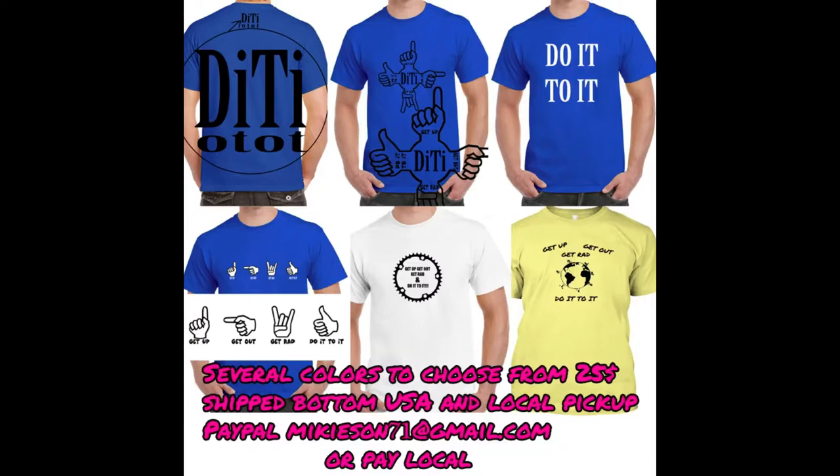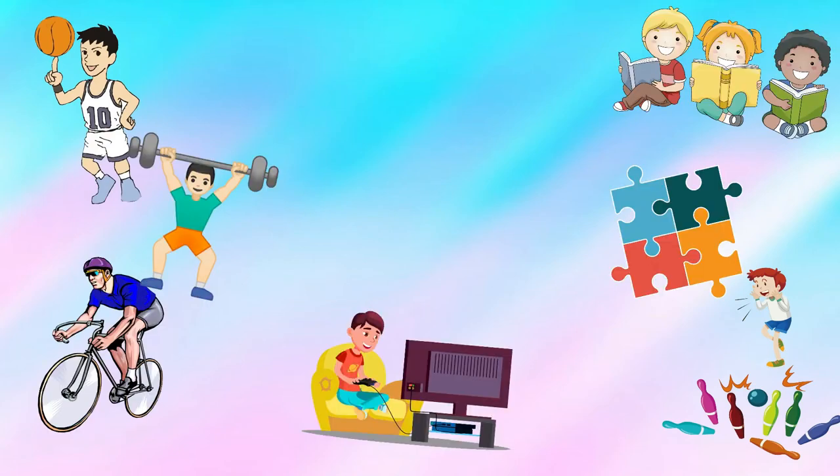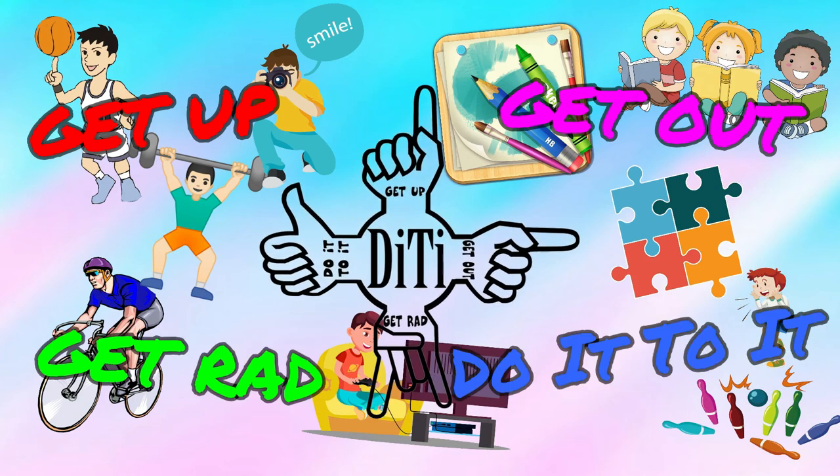All right, guys, I don't want to gross you out with my body. Anyway, hope you enjoyed this first session on my CycleOps trainer. I'm not going to be taking videos of all these rides, but maybe once a month I might do something like this. Hope you enjoy it, guys. I hope it gives you some inspiration — not only to get on the trainer, but to get out and just do something that you enjoy. I don't care what it is. Get up, get out, get rad, do it to it. And we'll see you later. Get up, get out, get rad, and do it to it.